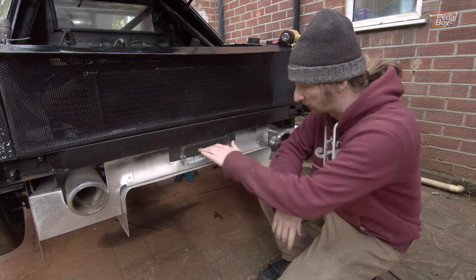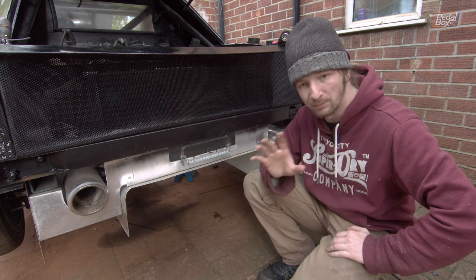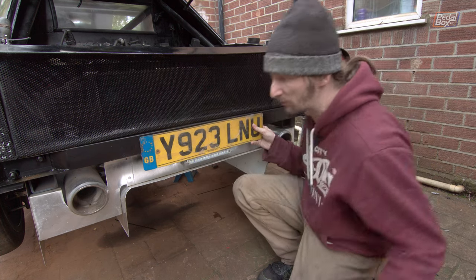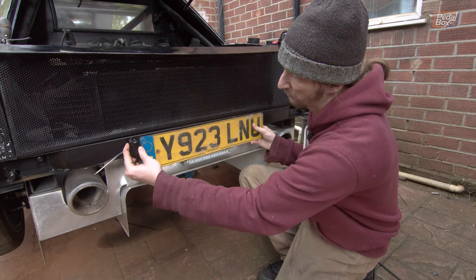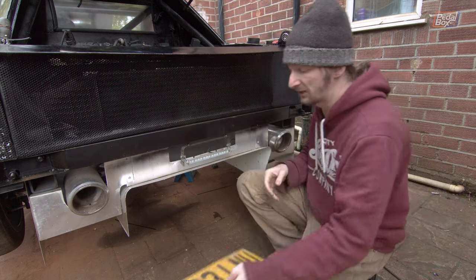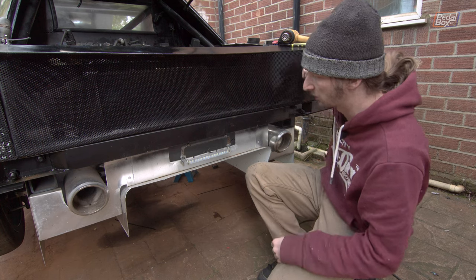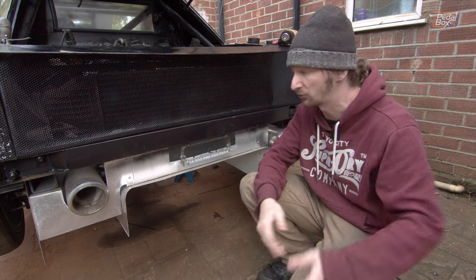So we're going to put that on, which means redoing all the wiring that fed this. While we're in this neck of the woods, we're going to do a bit more lighting on the back of the car. We've got the number plate on, and part of what you need is illumination for it. Our plan is to tap the number plate light feed off our tail lights, so whenever our headlights are on the tail lights come on, the number plate lights come on with them as well.